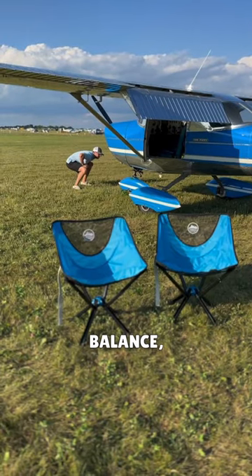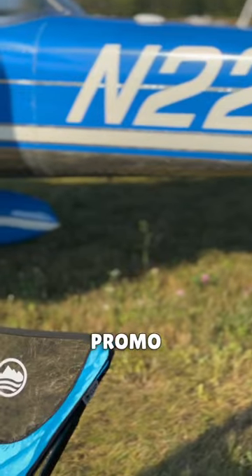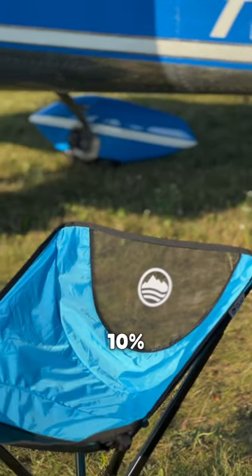Not only are they good for our weight and balance, but they also match our plane. You can use promo code FlyMeToTheFun10 for 10% off of these awesome chairs.